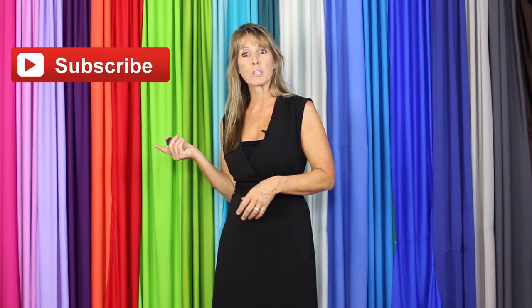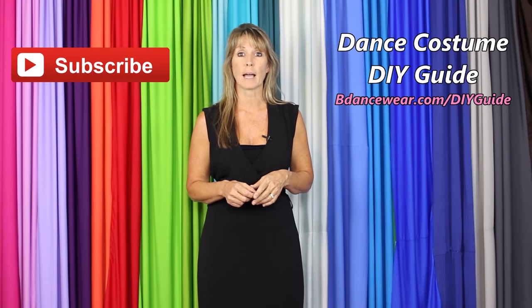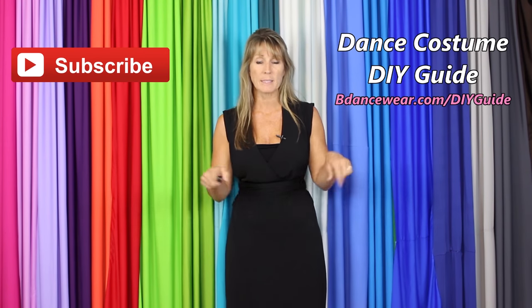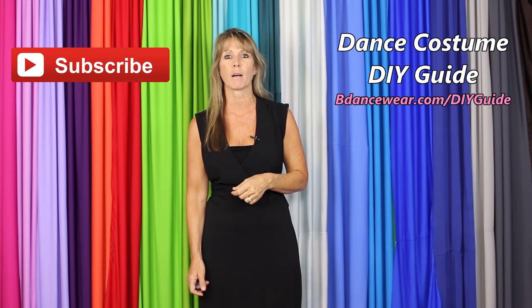Thank you for watching our video. If you enjoyed it, make sure and click here to subscribe because we're going to have some amazing DIY videos coming out. If you want to get our free complete dance costume DIY guide, click right here or go to BeDancewear.com/DIYguide. If you have any questions or ideas for future videos, please leave it in the comments below. Thanks again for watching, and remember: be original, be colorful, be dancewear.com.